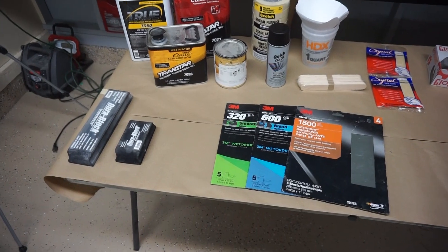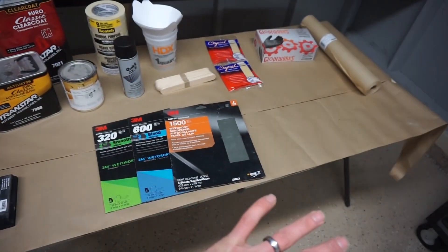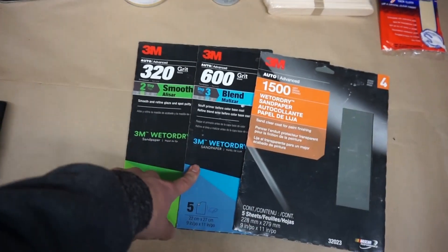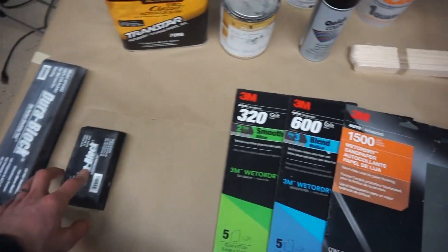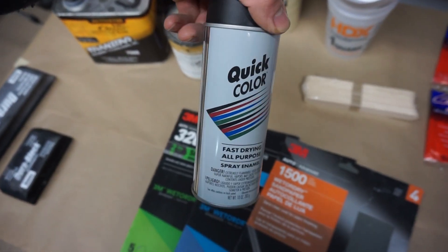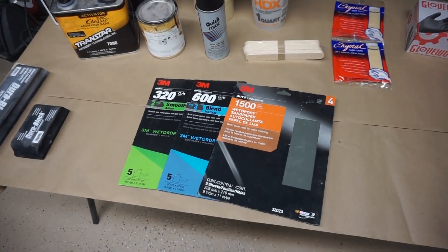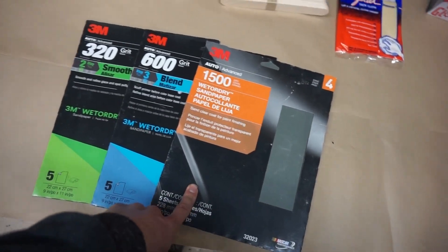For the next step we're gonna need all of this. We're gonna start out by sanding the primer with 320 to 600, block sanding everything. We're gonna spray a little bit of this on top of the primer so it helps us guide sand it. Then after we sand down the primer we're gonna sand the rest of the door with 1500.